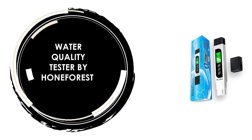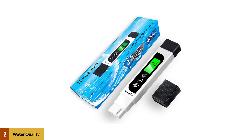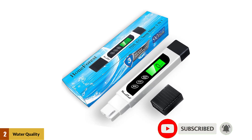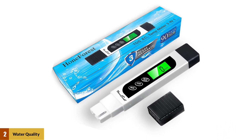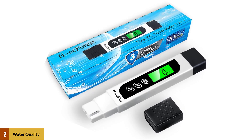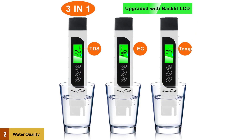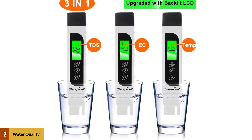At number 2: Water Quality Tester by HoneForest. To achieve high accuracy, it is equipped with a premium quality titanium alloy probe and reliable automatic temperature compensation (ATC), which ensures readings are always accurate at various temperatures. It is a professional TDS, EC, and Temperature Pen 3-in-1. Upgraded with a big backlit LCD for easier reading and an auto-lock function — just turn the TDS meter on and stir water gently, then stabilized readings will be auto-locked on the LCD in seconds, and the meter will shut off automatically if without operation for over 2 minutes.